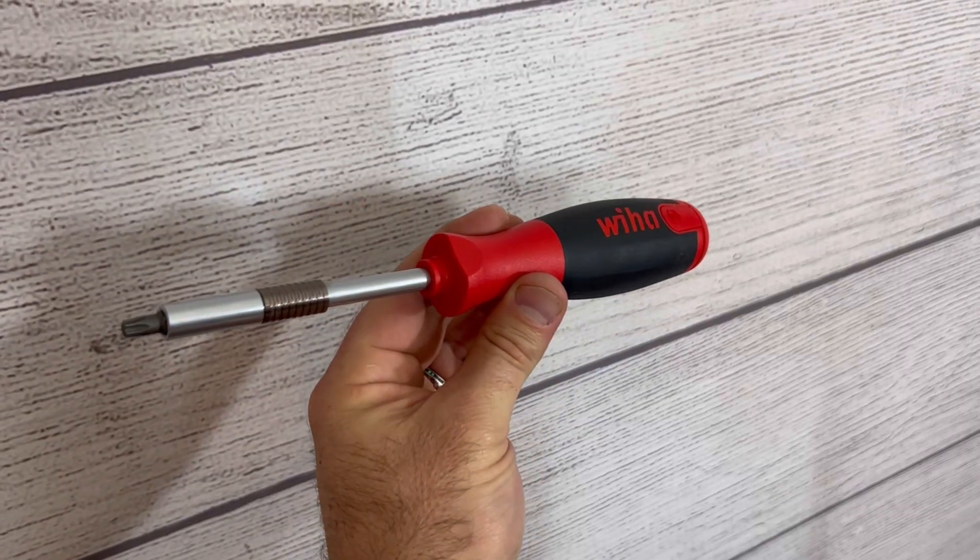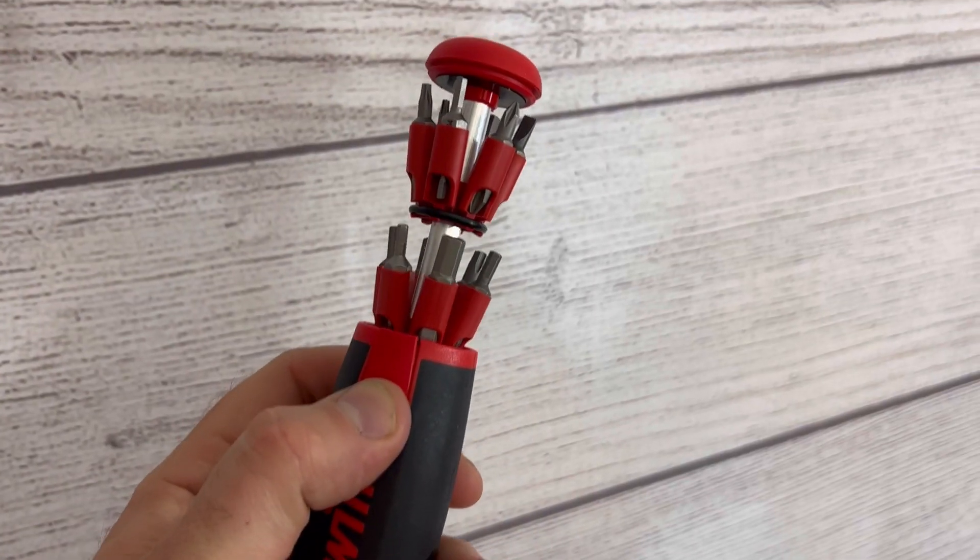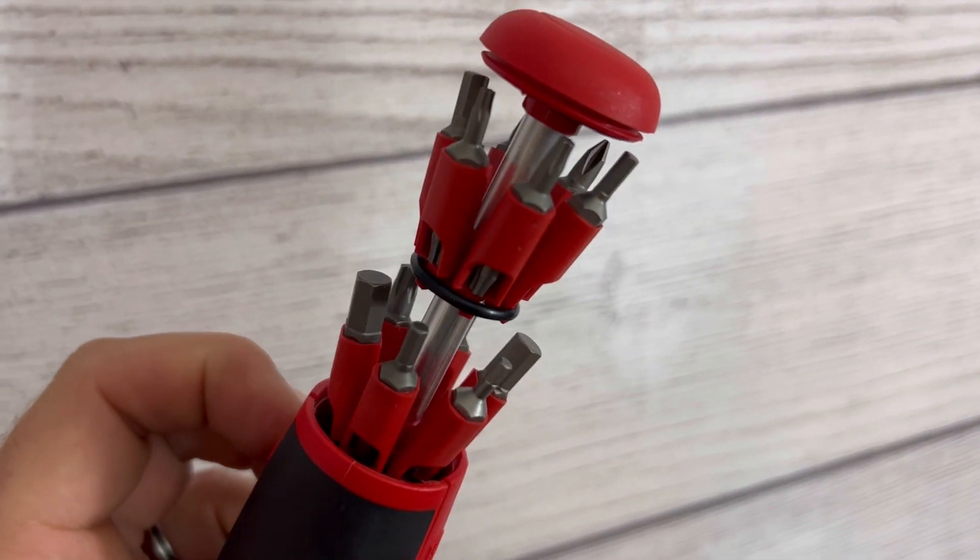This is the WIA 26-in-1 Screwdriver Multi-Tool. You can get this from Penn Tool Company, and what's special about this is the handle — it stores a dozen bits in there. All of them are two-sided, and it locks back into place.